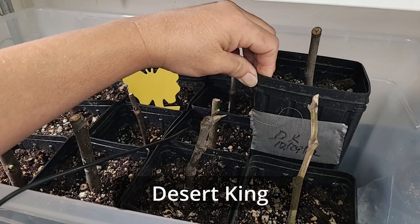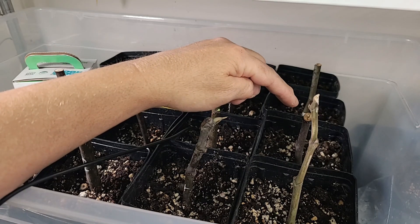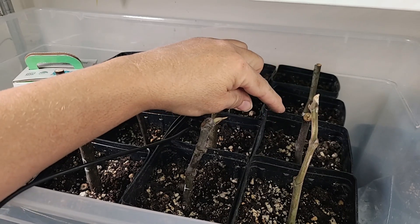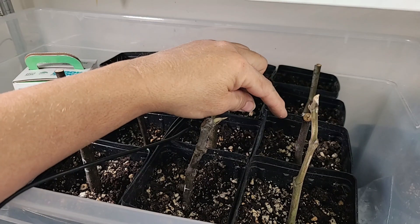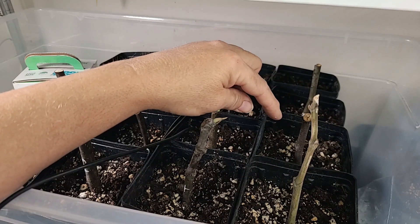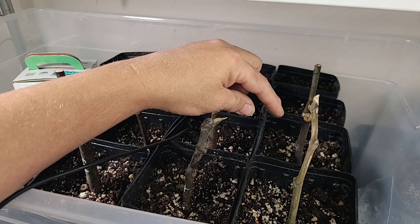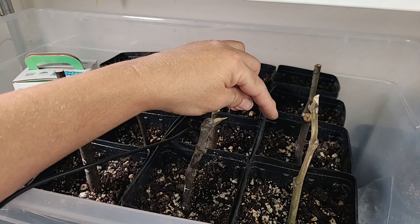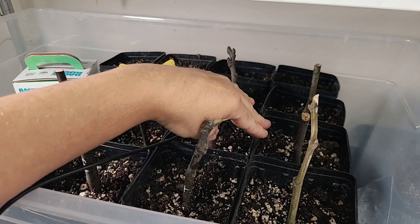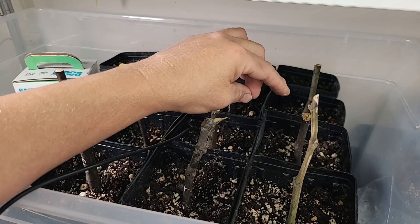This one has not rooted yet — this is a Desert King. The Desert King is a good one to grow here in Utah if you can protect it so it does not die back in the winter. If it dies back you'll lose the Breba crop, which forms on old wood. Any figs that form on new wood apparently need the fig wasp as a pollinator, and the fig wasp is only located in certain areas in California. So you would not get a crop if you lose the Breba crop on the Desert King. I'd still like to try it because I've heard the flavor is really good.